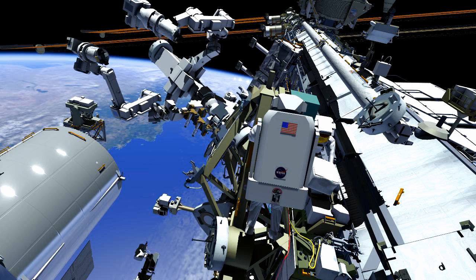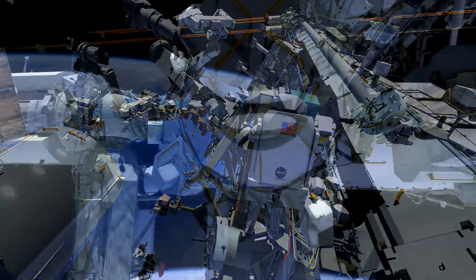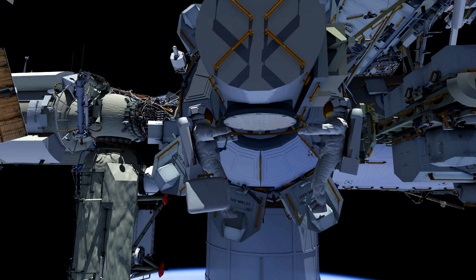At this point they will clean up their bags and return to the airlock. They will ingress the airlock, completing U.S. EVA 27 and the nominal tasks.